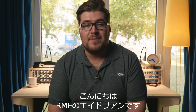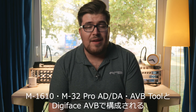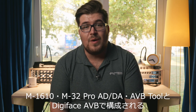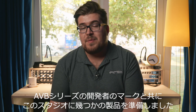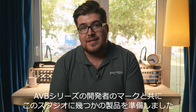Hey everyone, Adrian here from RME. We are at the Elysia house show to demonstrate the new AVB series, which consists of the M1610, the M32 Pro ADDA, the AVB tool, and the AVB DigiFace. Here in the studio we prepared some stuff together with one of the main developers of the AVB series, Mark.